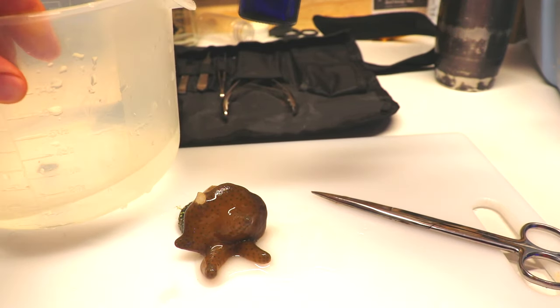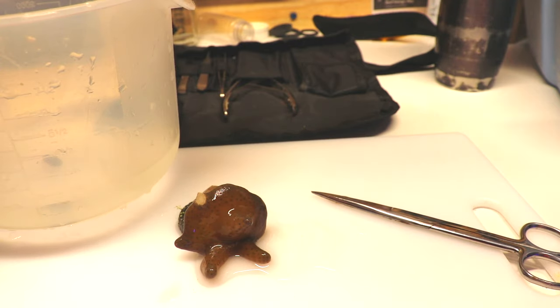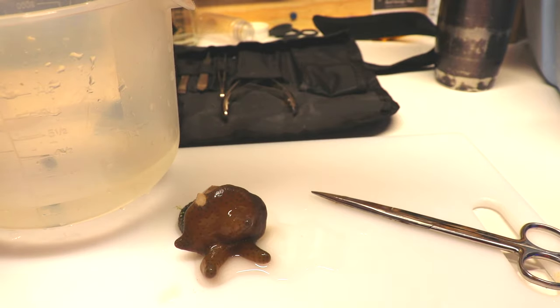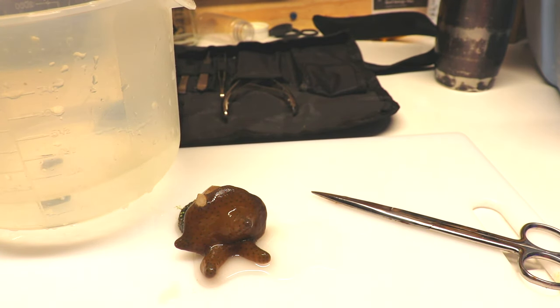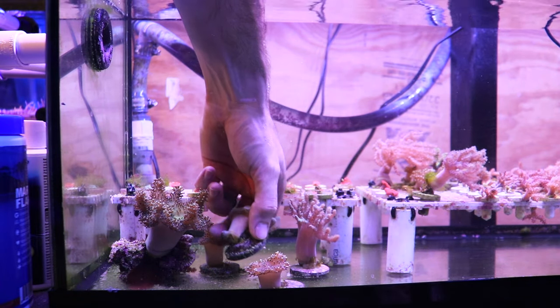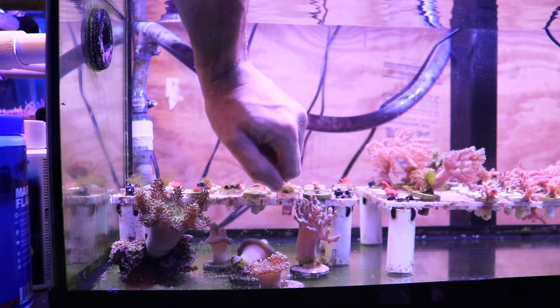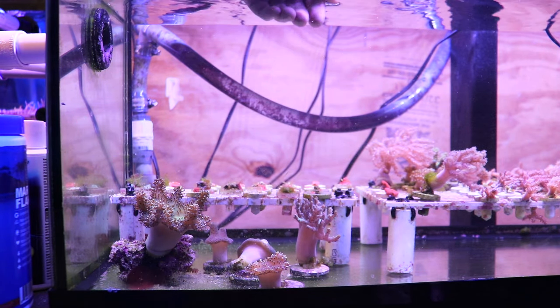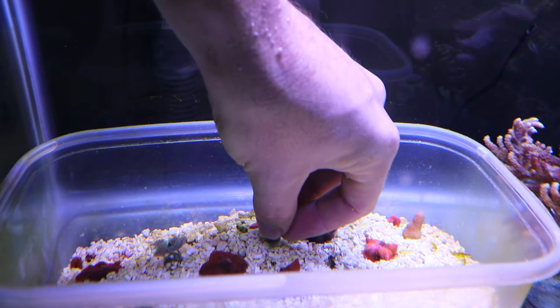Then I'm going to place it in the dip just to cut down on any type of infection. The dipping portion is kind of optional, but if I can take a step to decrease infection and give the coral a better chance, I will. It doesn't take long — five to ten minutes in the dip and you're good. Then place the colony back in your aquarium. I like to face it so the cut is where I can see it, in case it starts to get infected or looks funny so I can keep an eye on it.